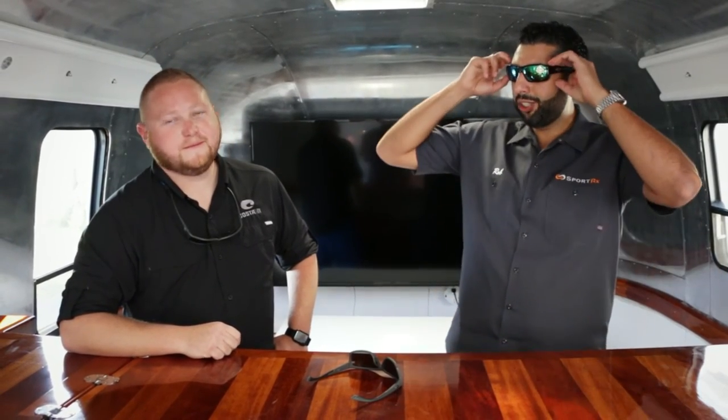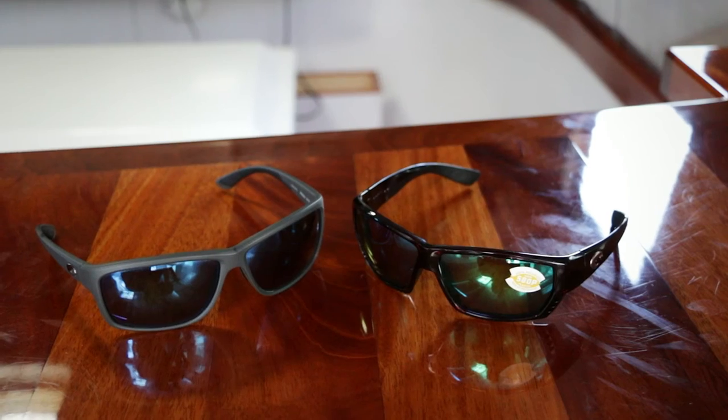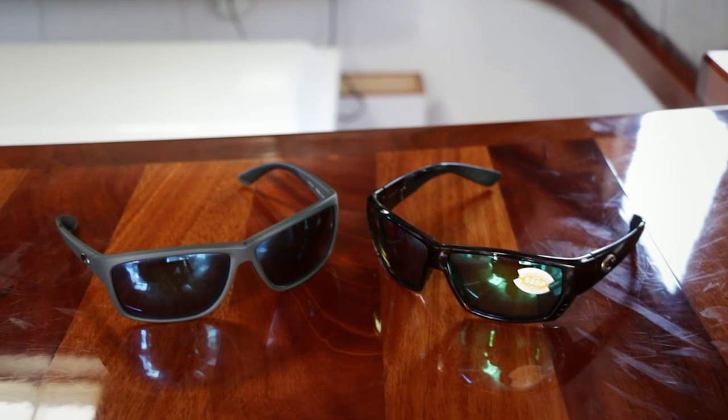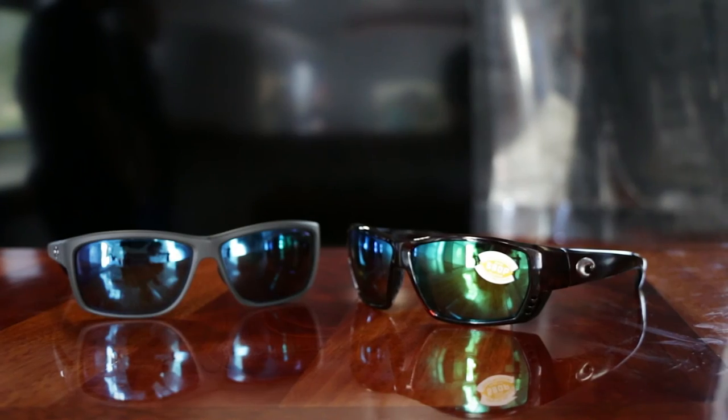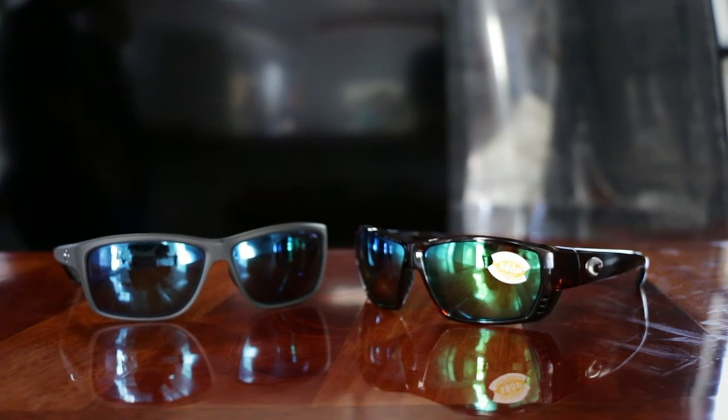To the left you're going to have something a little more aggressive, a little more core. This is the Tuna Alley — you can reach over pulling your fish all day long with that one and it's not going to slide off your face. They both are about a large fit, which is probably why we have these in the video. Really the difference is going to be a little bit of style versus more core features with the Tuna Alley.